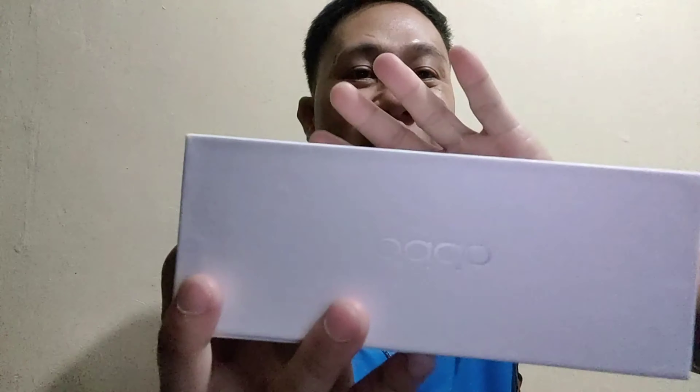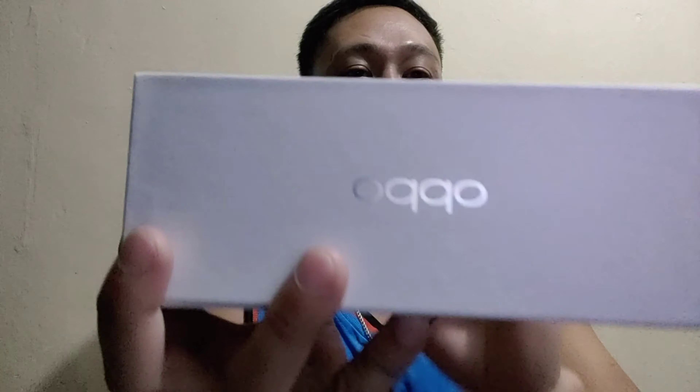So bubuksan natin. Actually, nabuksan ko na pala — ito na nga yung ginagamit ko, Yahoo! Sa pagbablog yung cell phone ko. So this is my favorite — yung Oppo. Papakita lang natin guys. Hindi ko naman pinag-iayabang sa inyo, pinapakita ko lang kasi wala naman akong maipag-ipamayabang.